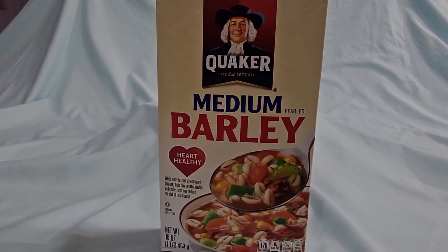This is my honest review and summary of Quaker Medium Barley. It's a heart-healthy food. We put it in a lot of our vegetable soups and stews. It's great.